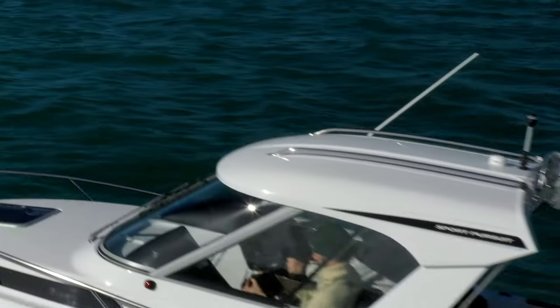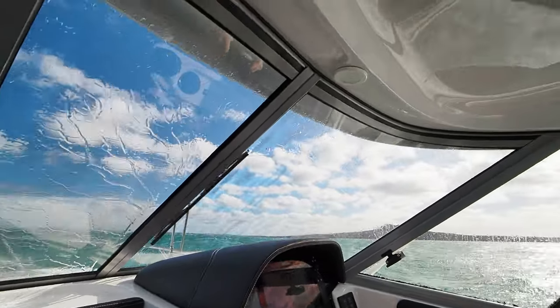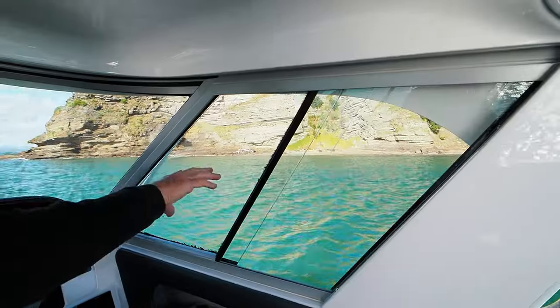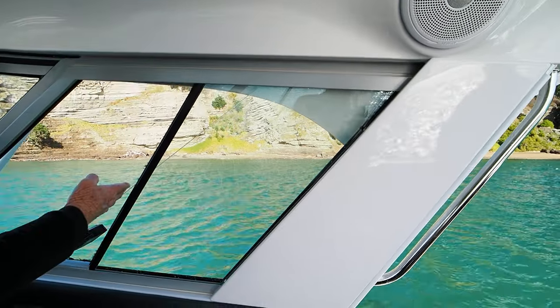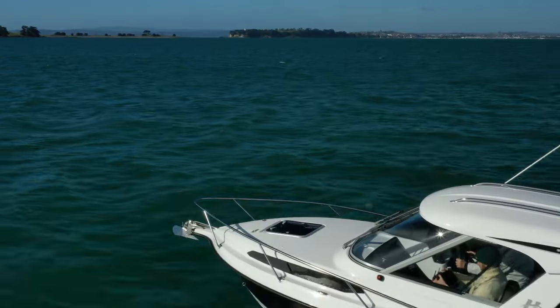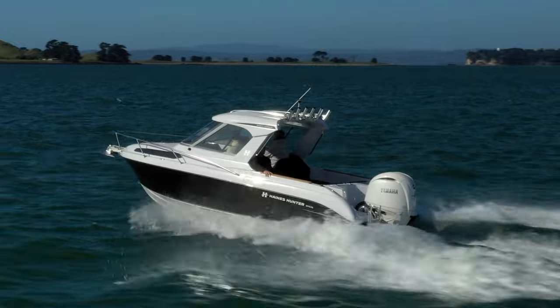The new open hardtop has a toughened glass windscreen, side panels, twin wipers and freshwater wash down. Haynesunder developed a simple but smart idea that sees the side windows slide back into the rear hardtop pillars. Built of carbon composite, the hardtop weighs only 22 kg, and Haynesunder also developed their own outrigger bases.